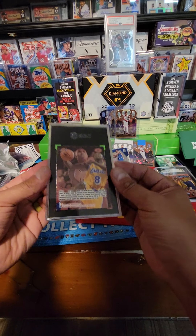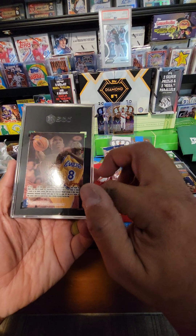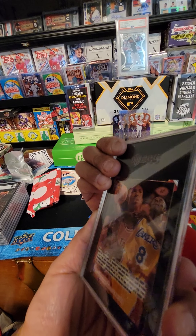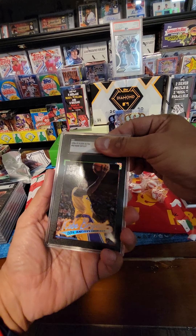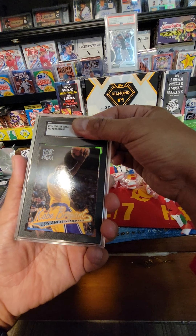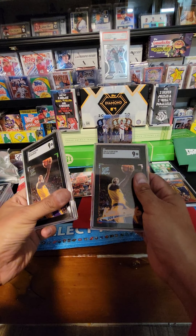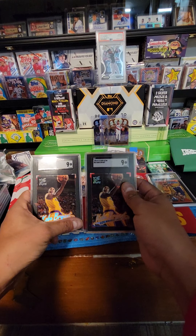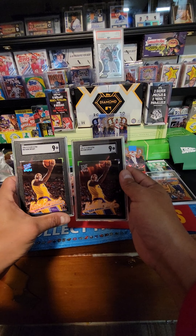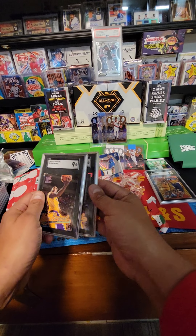We got double bubble — we had two Kobys in there! Same thing, check the back. All right, we want nine or higher. Front looks clean, I don't see anything specific. Nine-five please... nine! Two nines, no biggie, that's cool — I didn't expect that. Oh my, Kobys!